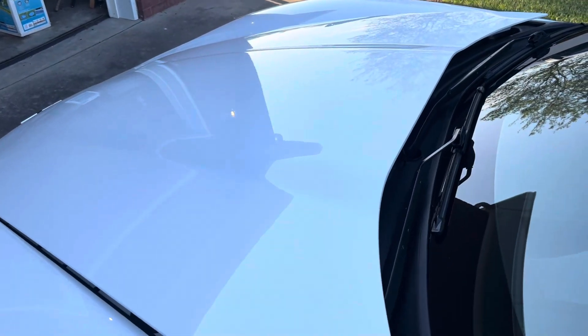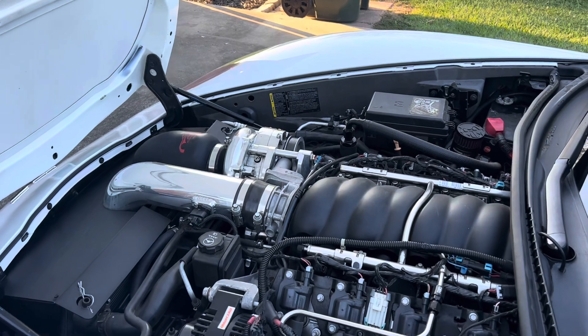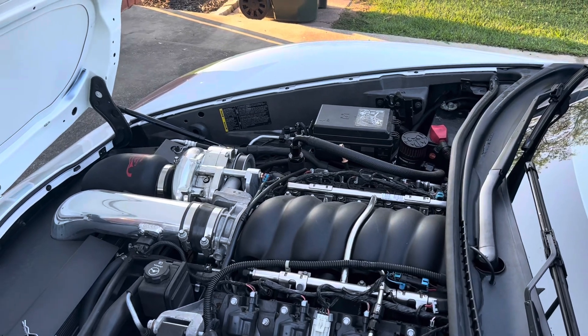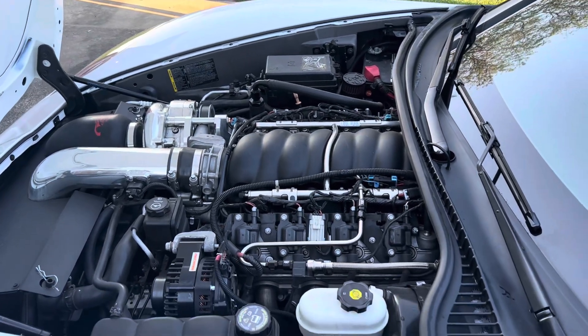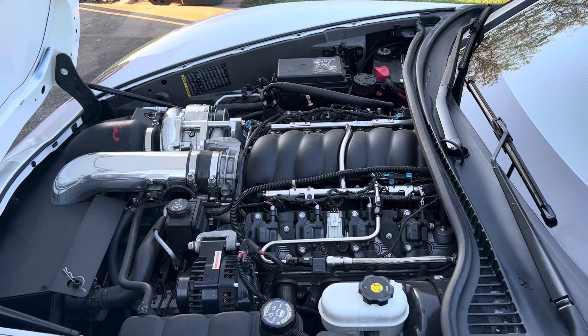Moving along to the good stuff — up under the hood, it's got a big old blower on it. That is an ANA supercharger, I think it's the TI model blower. Absolutely love it. Got a lot of big plans coming for the car, which is kind of one of the reasons I wanted to start this channel — this thing is gonna transform a lot.